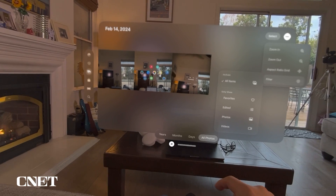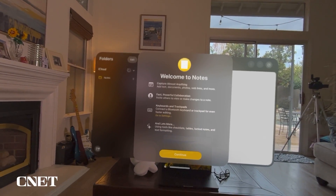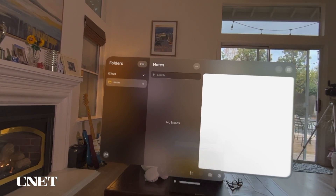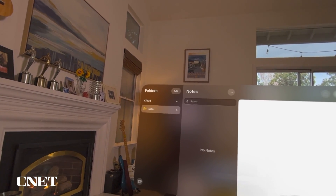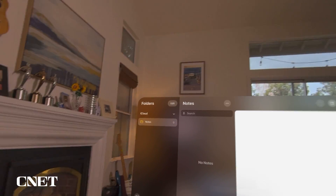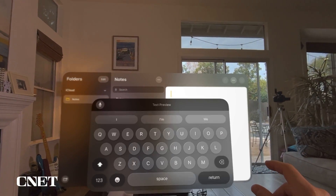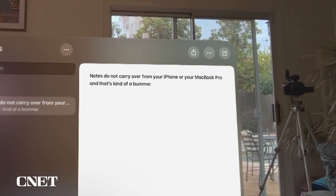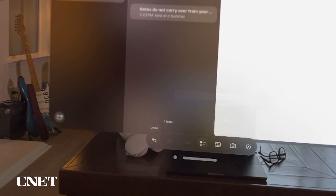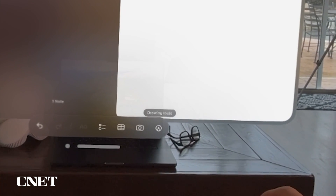The next app is Notes — everyone uses Notes on their iPhone. Unfortunately, notes from a MacBook Pro and iPhone did not port over to the Apple Vision Pro, so you start from scratch. You can make a note, and options below allow you to undo, make a checklist, add a table, insert images, or use drawing tools.